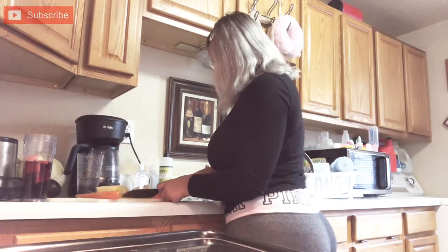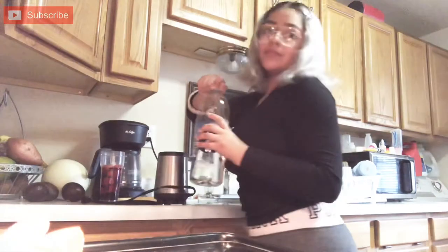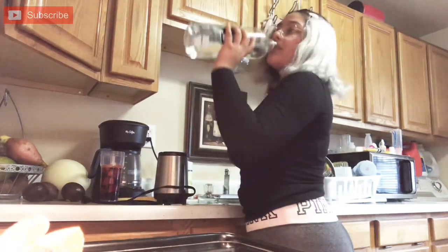I like to make smoothies in the morning because personally it fills me up. And I also get thirsty while I make them, so I keep a water next to me. I'm hungry!